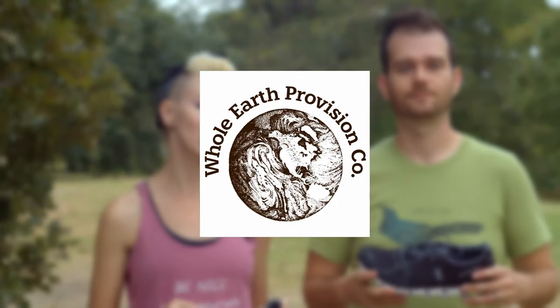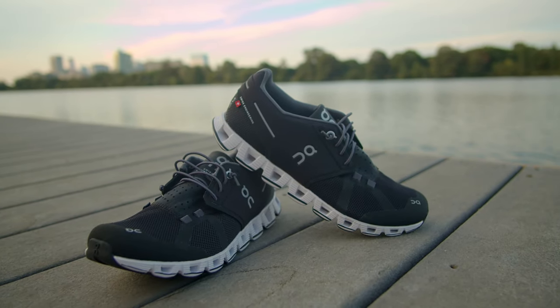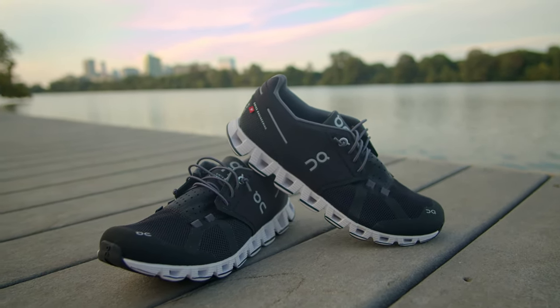This video is sponsored by On Running and Whole Earth Provision Co., which is based here in Austin, Texas — where we're shooting today. We're just going to bring you a review of the shoe we've been trying out for a little bit and share what we think about it.